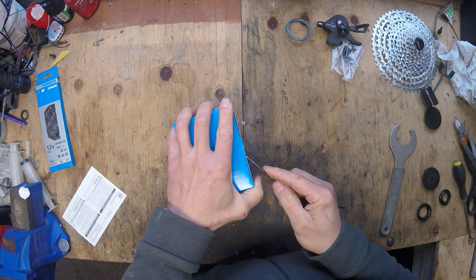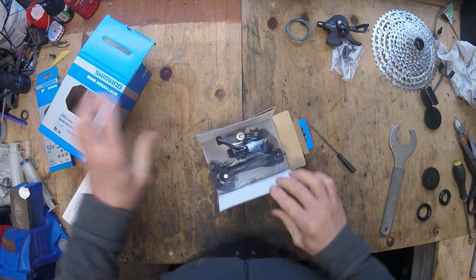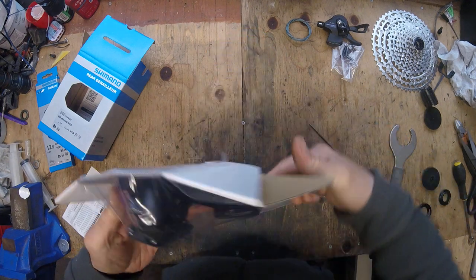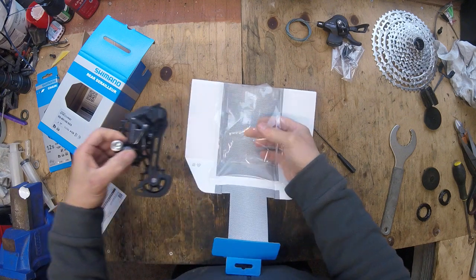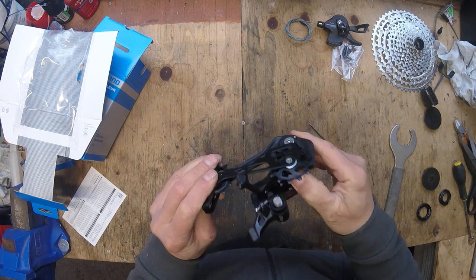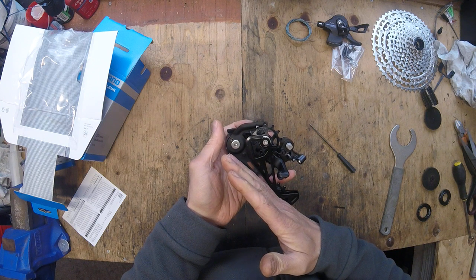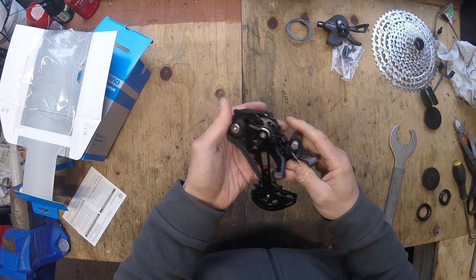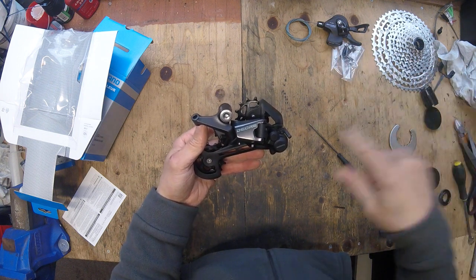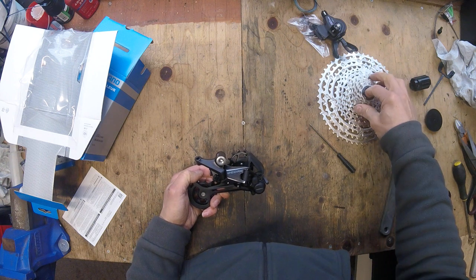The rear derailleur — again, this is all 6000 series. I want it all to match and do the bike justice really without breaking the bank. It's a nice derailleur; it's got the clutch mechanism, which most of them have nowadays. And it's got that recessed jockey wheel position, which I assume is to give you more slack — or rather, allows you to fit a longer chain so it can go from the really big sprocket on this dinner-plate cassette and then down to the small 10-tooth.